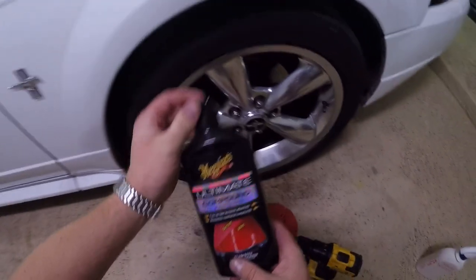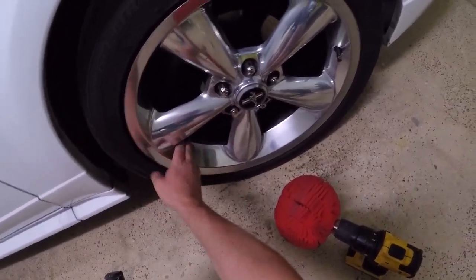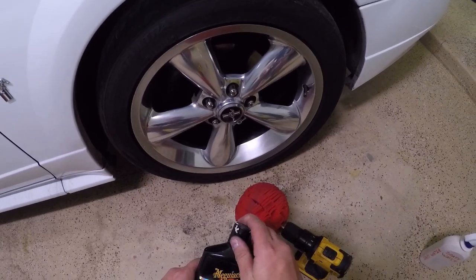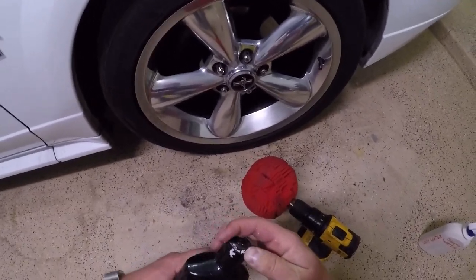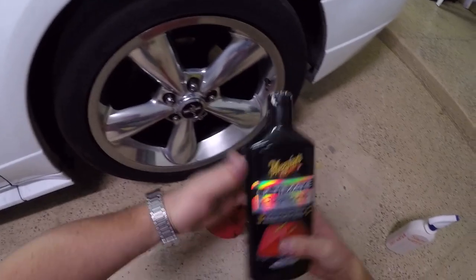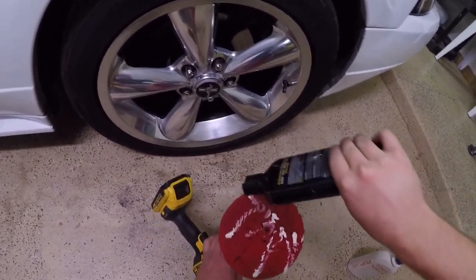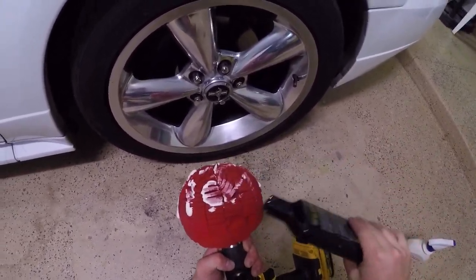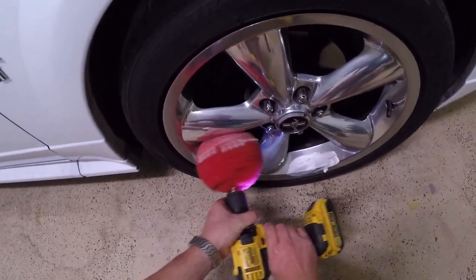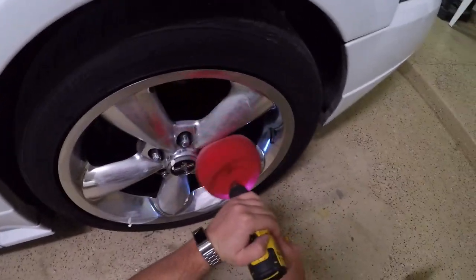Technically these wheels probably aren't bad enough to need compound, but I'm going to run it over these because there are some spots that are a little rough. We'll do a quick run with compound and then finish with a regular car polish. This is Meguiar's, but really any compound is going to work. We'll use some of this on the pad here, and once it's on there pretty good, I always just take it to the wheel a little slow first to get it spread out. Then once it's spread out and it's not going to sling, you can turn up the speed on the drill.